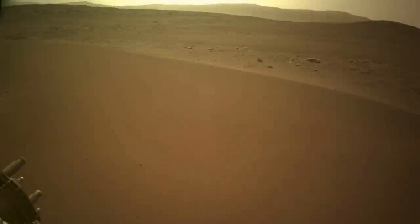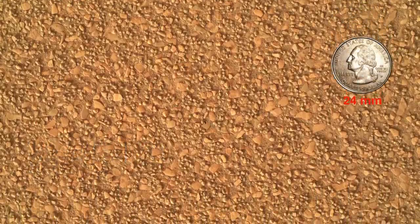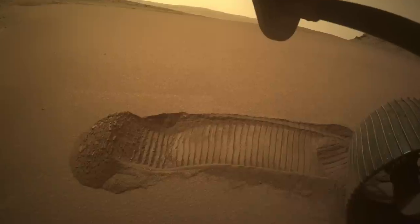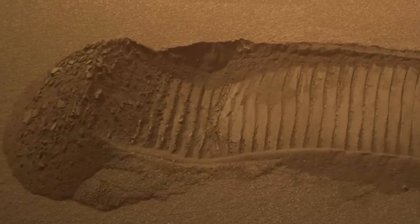In episode 81, I explained the features of a mega-ripple, including the very coarse sand grains and pebbles that distinguish it from a sand dune. Perseverance did a wheel scuff to expose the interior. Here's Mars Guy for scale. The trench provided an opportunity to do some high-resolution measurements of its chemical composition using the SuperCam instrument.